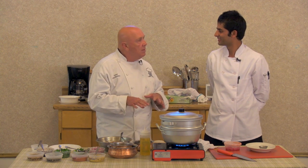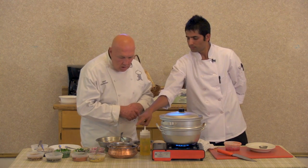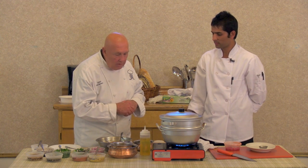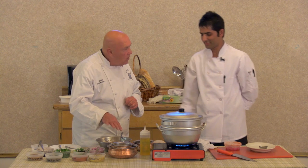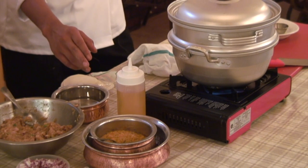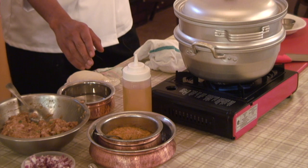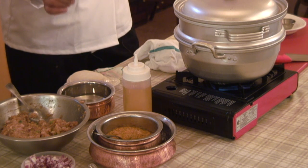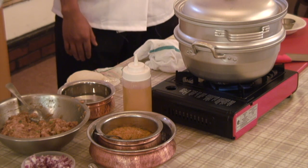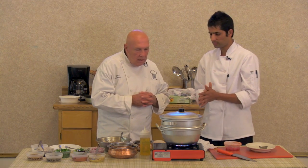I'm sure there must be some sort of a special sauce for this. Yes, we have a momo chutney achar. Is there any sweetness in this chutney — any sugar or honey? No. Inside it has tomato, ginger garlic, coriander and cumin powder, cilantro, and sesame seed. Do you put that in a blender? Yes, it's a paste.